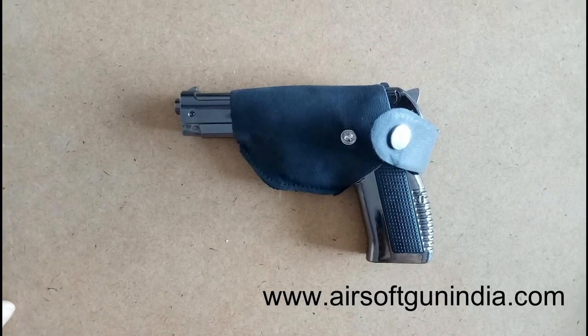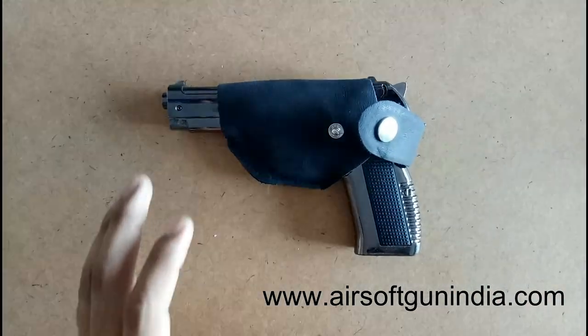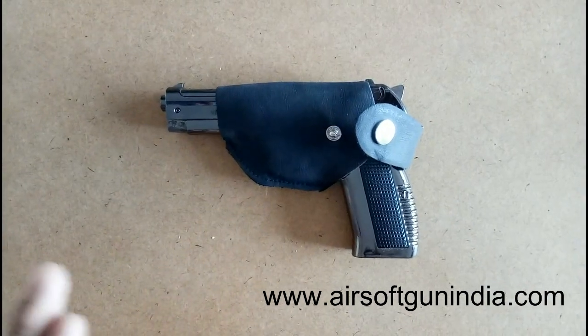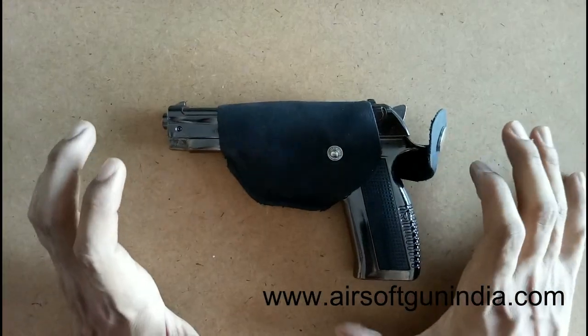Hey guys, welcome to another video of Airsoft Gun India. Today we have an amazing gun — it is a 608 lethal machine, and it's not a real gun, it's a cigarette lighter.